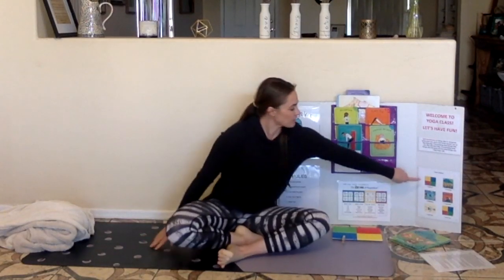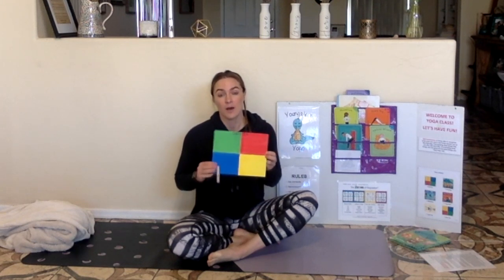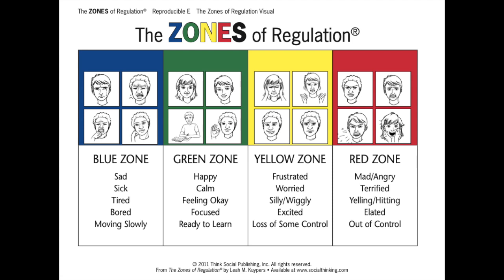First is our zones of regulation check-in. Here's our zones of regulation check-in board. I put my clip on blue because I'm feeling a little bit tired today. Hopefully yoga will help me get back into the green zone. What zone are you in? You can tell your mom or your dad, your brother or your sister, your pet, or you can just write it down.